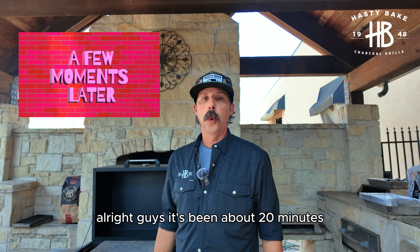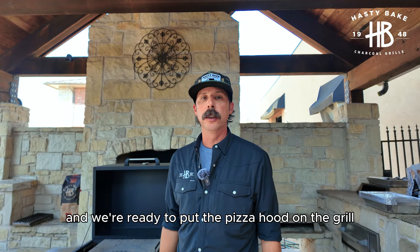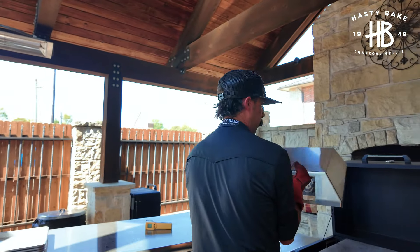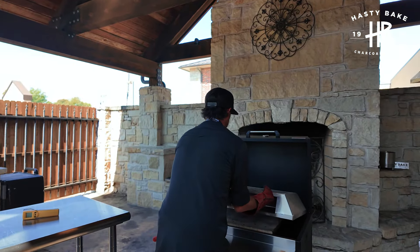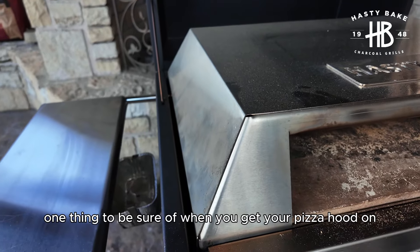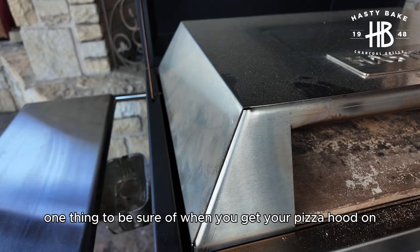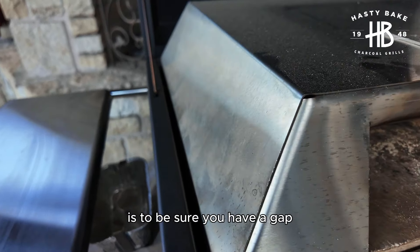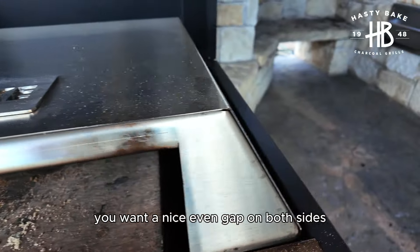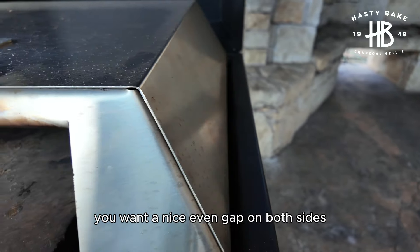It's been about 20 minutes and we're ready to put the pizza hood on the grill. One thing to be sure of when you get your pizza hood on is to make sure you have a gap on either side of your cooking surface. You want a nice even gap on both sides.